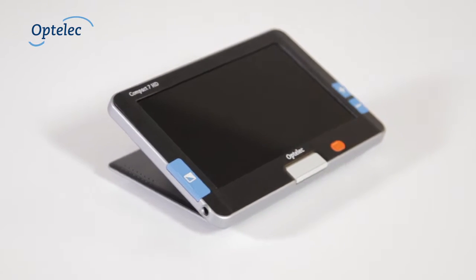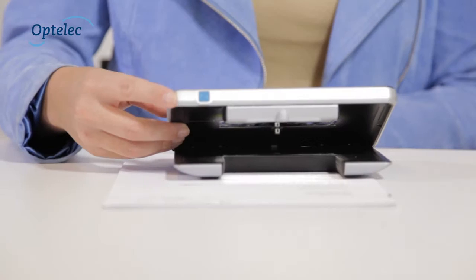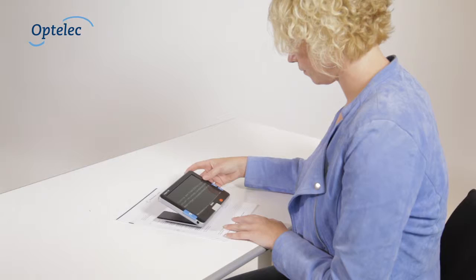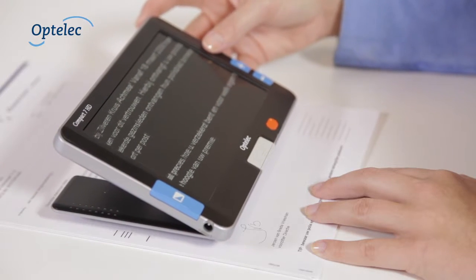Do you have trouble reading? The Optelec Compact 7 HD is the ideal solution if you're visually impaired but you like to read in a comfortable way. This video demonstrates how the Compact 7 HD can be used.